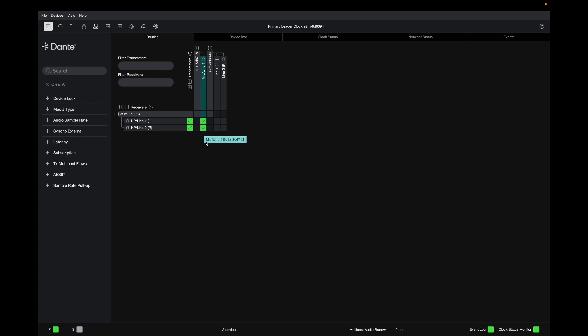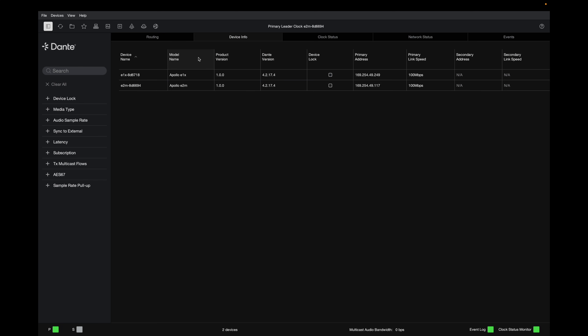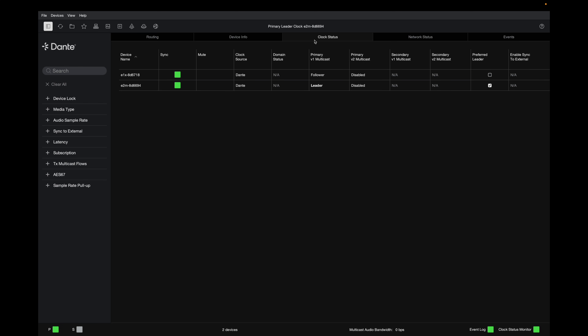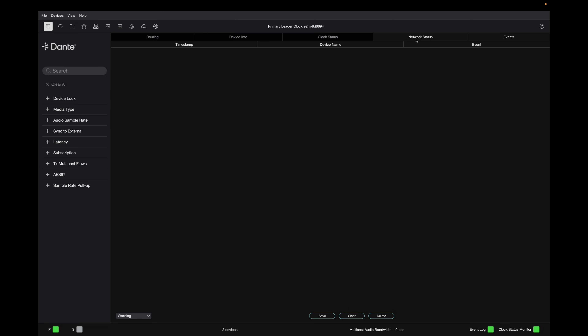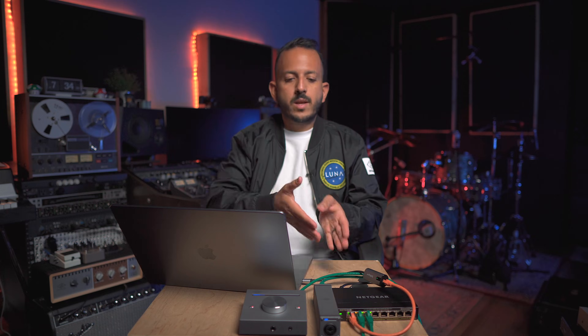If you want to configure more settings, go into device info to see all necessary information like the primary address. You can also go into clock status to see clocking details — if you have a console or any other Dante device like an Apollo X16D, you can see which one is the leader and which is the follower. Network status shows latency settings, and events gives you any notifications that happen on your Dante network. That's how simple it is to route the E1X to the E2M without a console or Apollo X16D.